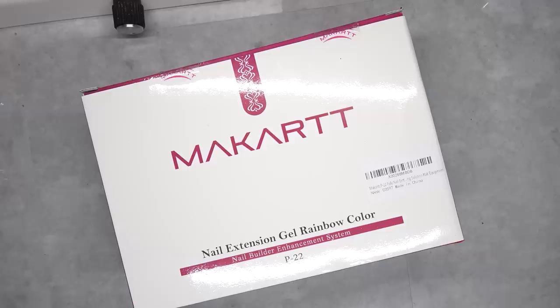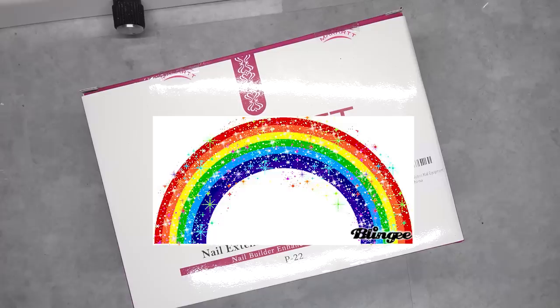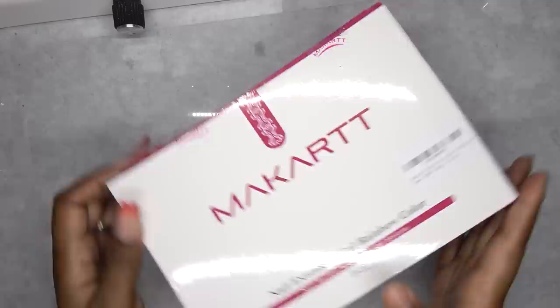Hey y'all, what's up and welcome back. So this video is in partnership with McCartt and I'm excited to try out their new rainbow polygel kit. This kit is available on Amazon Prime. So let's open it up and see what's inside.